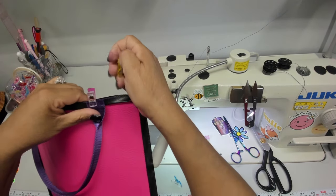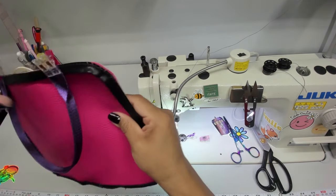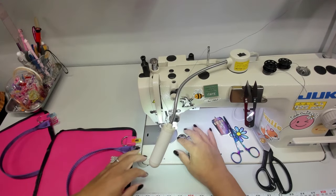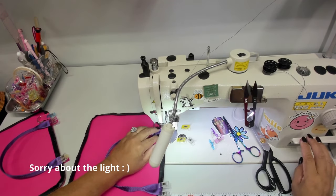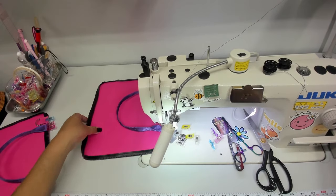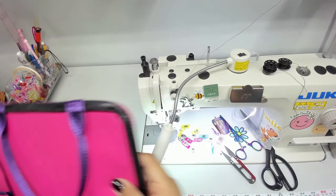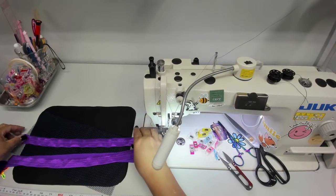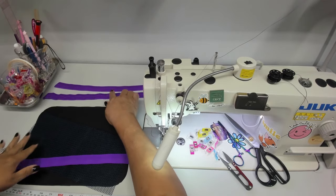Make sure your handle is on the outside of that line. Now baste this on using a one-eighth inch seam allowance. So now I have my two elastic bands — I'm using one-inch fold-over elastic — my mesh pocket, and my binding for that. Then I have my two lining panels.